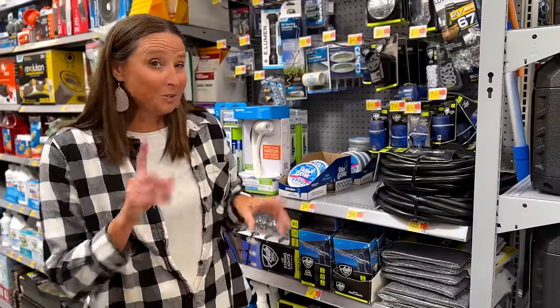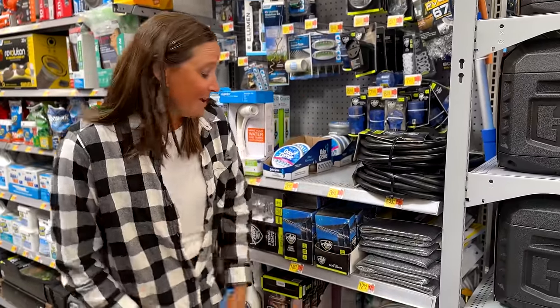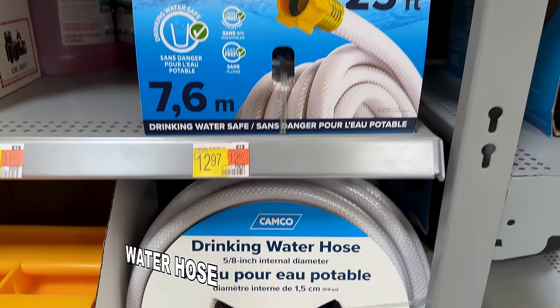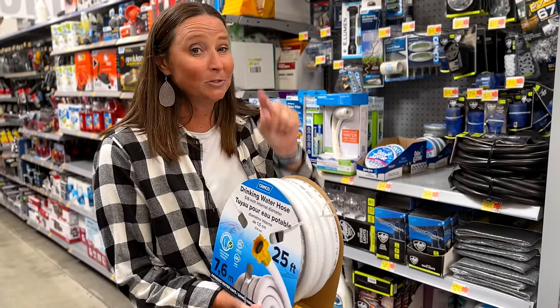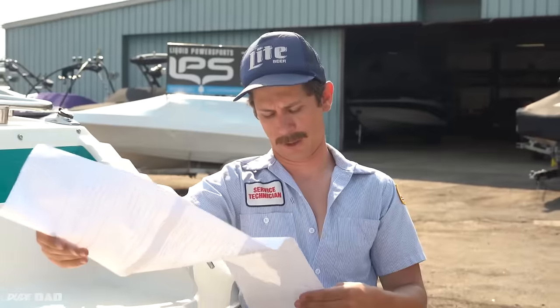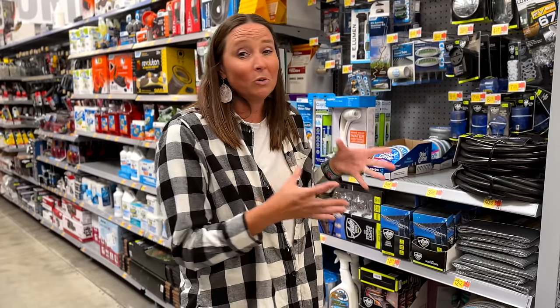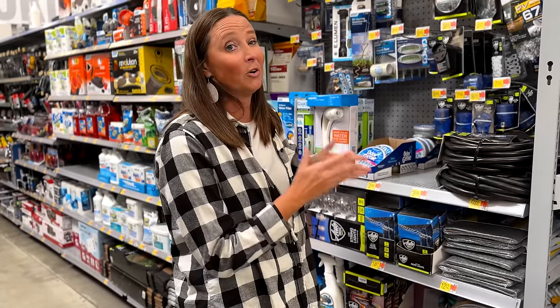As it relates to water, something else you need is a way to get that water from the spigot to your RV, and that is your drinking water hose. We've got two different sizes here — a 25-foot one for only $13, super cheap, doesn't break the bank. And then a 50-foot one as well. You can carry one or two, but you absolutely need a fresh drinking water hose.